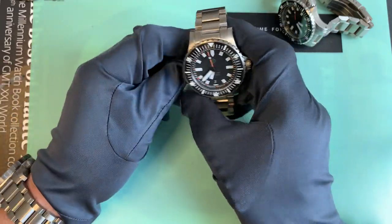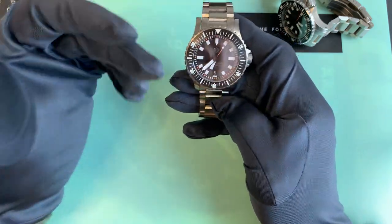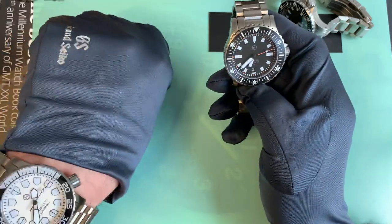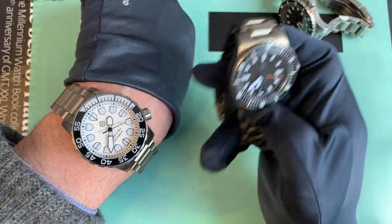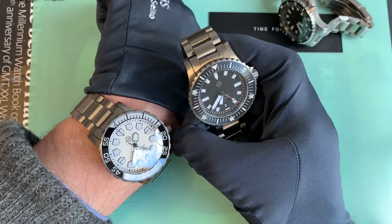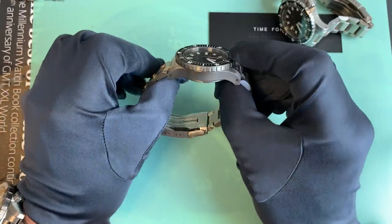So, differences between the two. I rated the Vanuatu really high and I do still love it. There are things I wasn't too keen on in the video. The things I really love — I would say there are just fewer of them with the Kuraburi, and it's bigger and it's chunkier. It's got a white dial, but I still love it. Let's go through the differences.